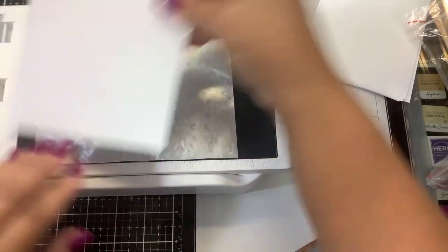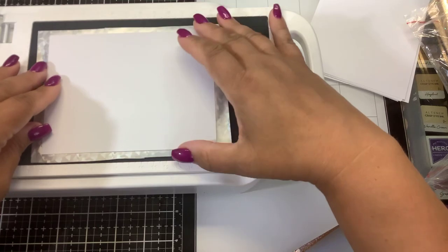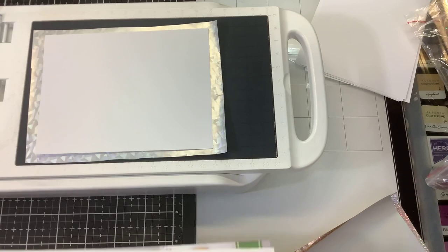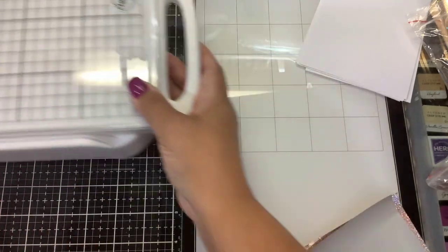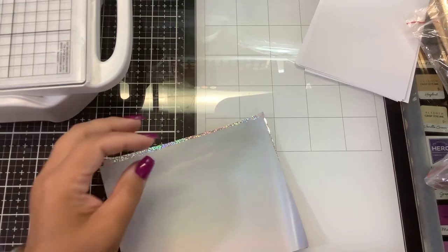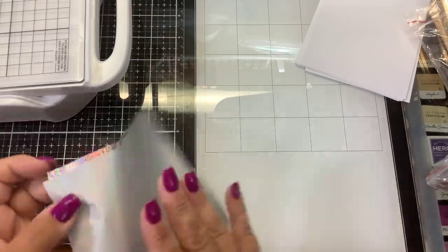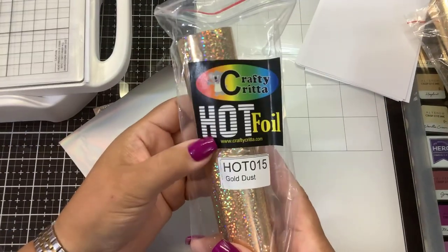I'm going to use some Crafty Krita hot foil. I've already pre-cut these three colors — this one is called Midas Touch, hot foil 13. We're going to put that on here pretty side down, and a piece of Crafty Krita paper. With my Go Press and Foil I always have to shim this. I have some extra cardstock pieces from different stamp shows that I'll use as my shims — I'm putting in two of these.